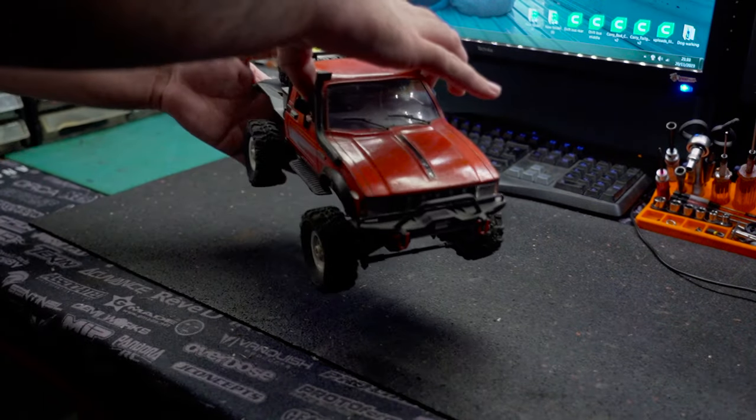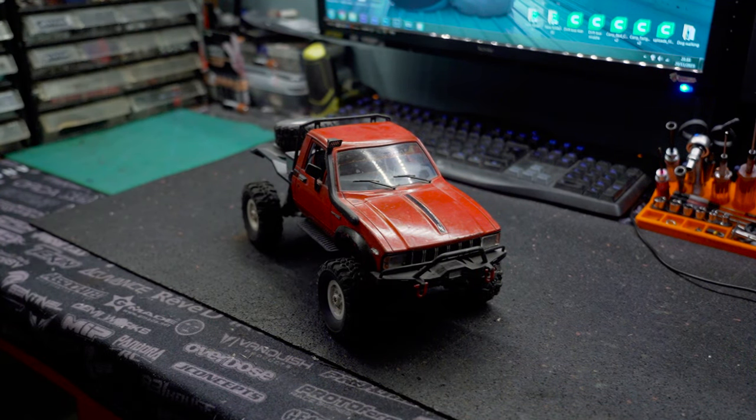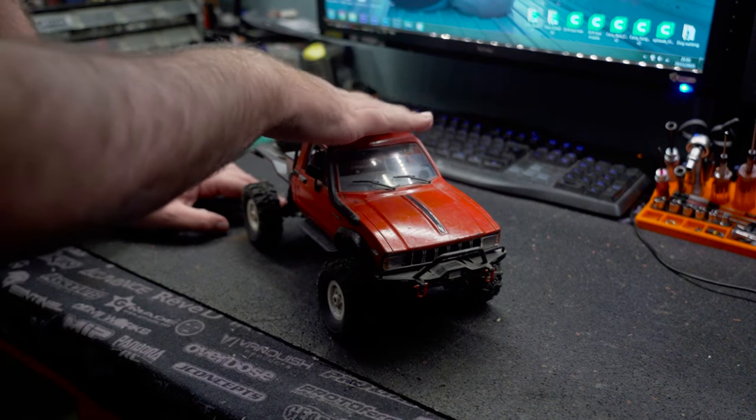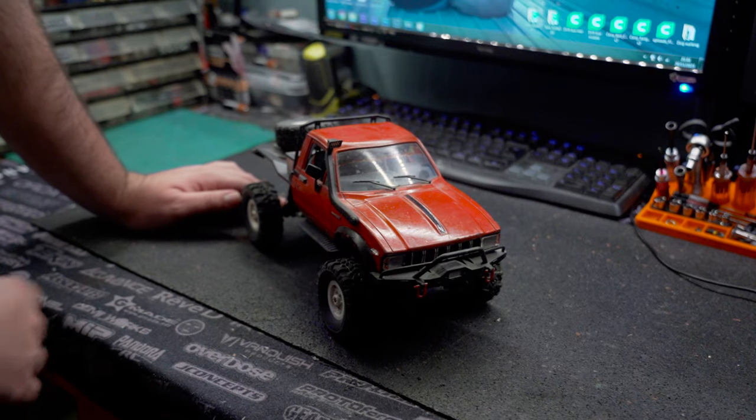Hey guys, welcome back to the channel. Today we've got the most influential vehicle I own on the table. This is my WPL C24, and Ness is to blame for all of it.